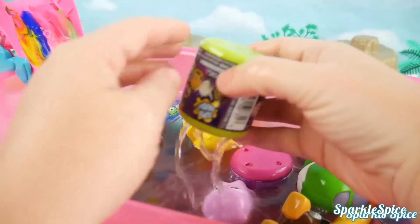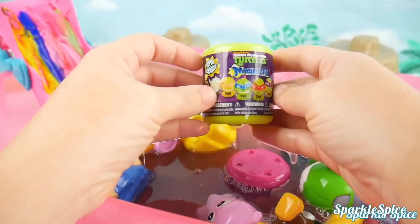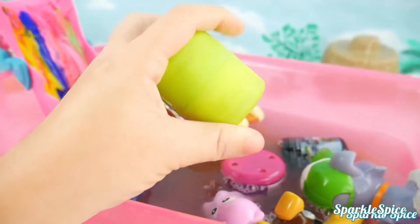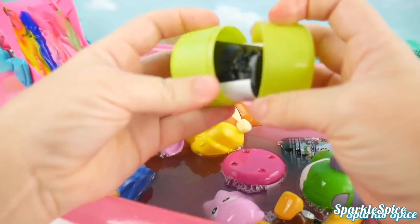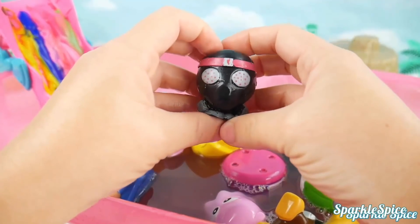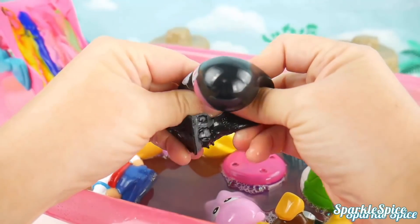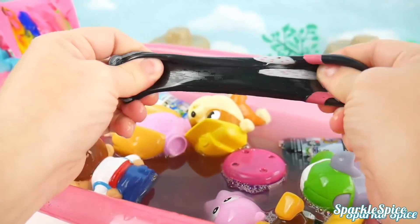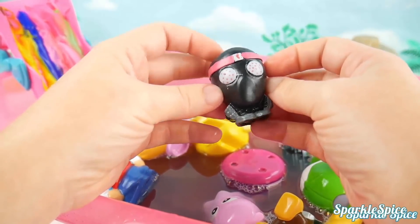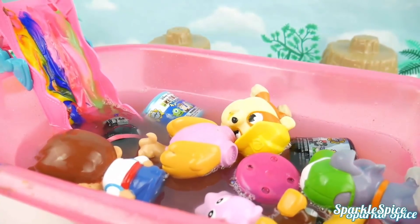What surprise is up next? A Ninja Turtle Mashem — can't wait to open this up. It's a foot soldier from Ninja Turtles. Let's give him a squeeze — do you see that bubble? And a stretch — super stretchy! How about you go down the slide, foot soldier? He rolled right in. Let's keep looking.